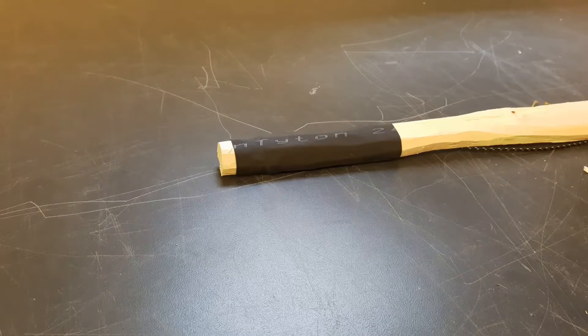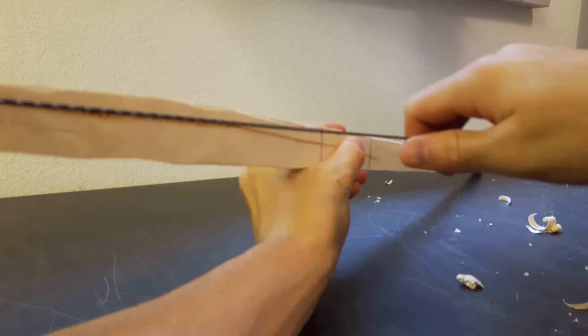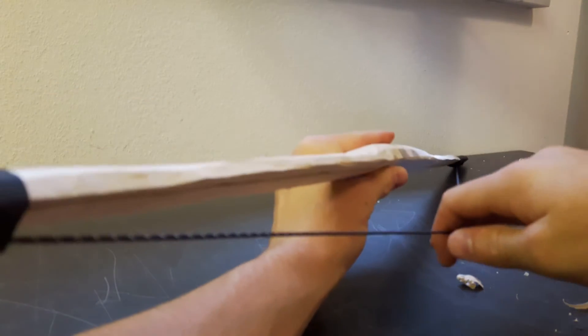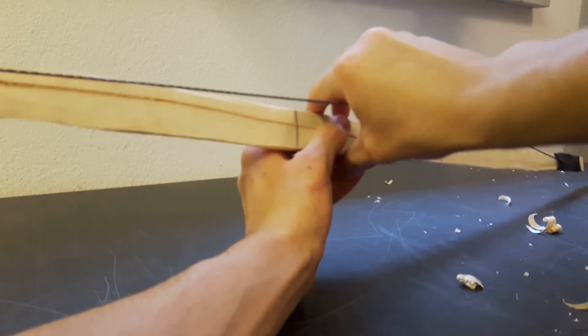The same process is repeated for the other side. Here you can see the final product — the string is a bit loose but you can still get a lot of tension onto it. The bow looks pretty nice for half an hour of work. Thank you for watching, hope you enjoyed, see you soon.